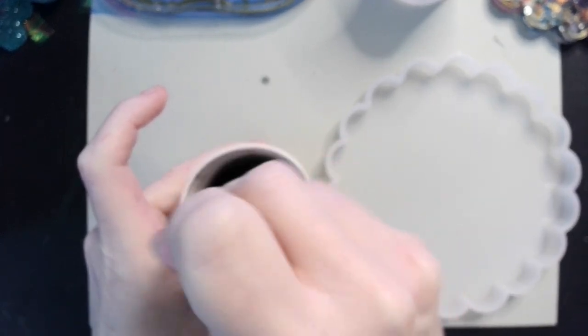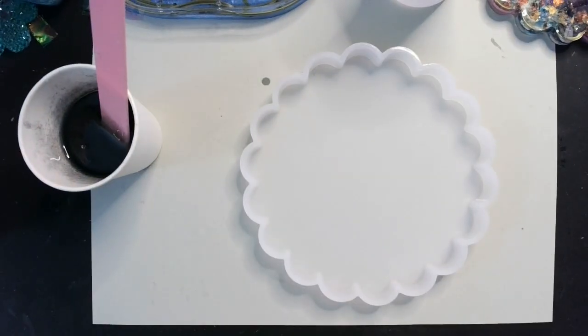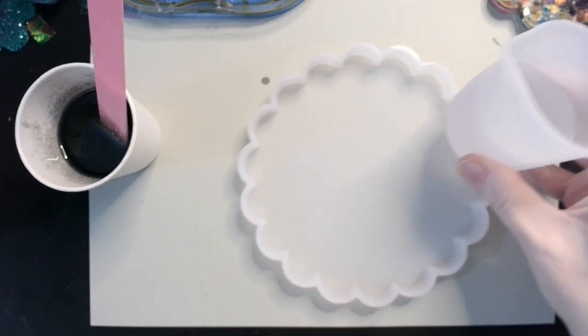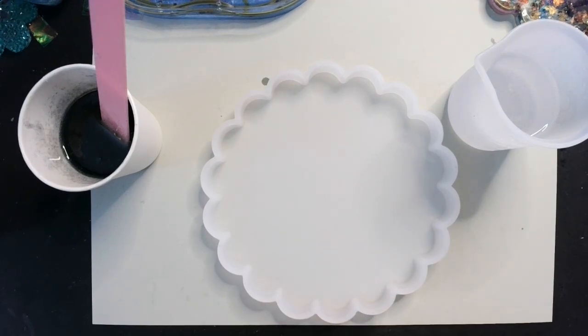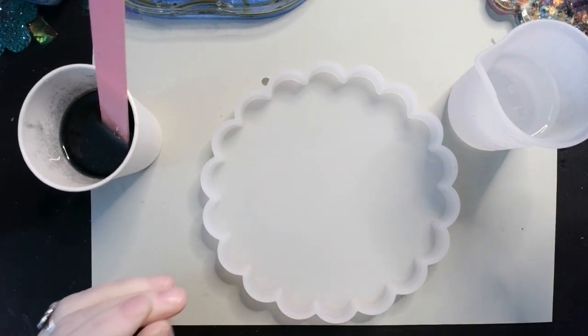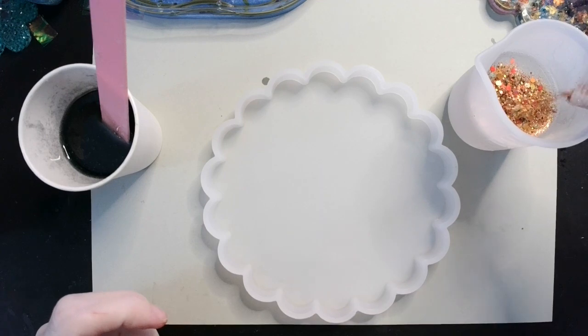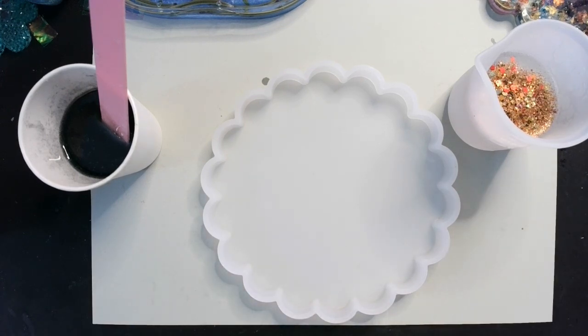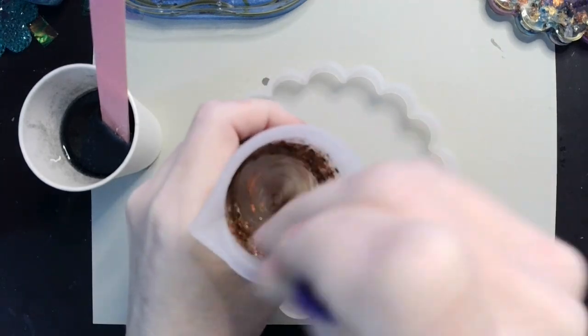I think it gives the resin a really cool textury look. Let's see how it turns out — could turn out like poo, you never know! We're making sort of a fall-themed doodah today. So over here in our two ounces, I'm going to be adding my autumn leaves holographic glitter blend that I made. I just need to find another stir stick — there we go — and get that stirred up.